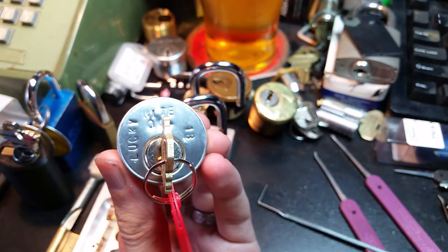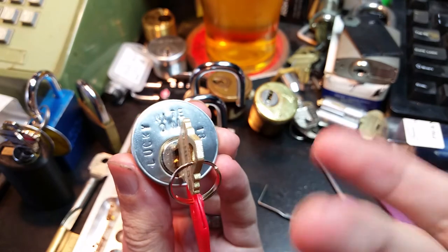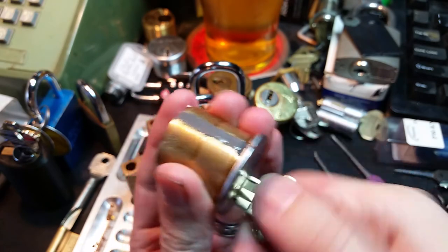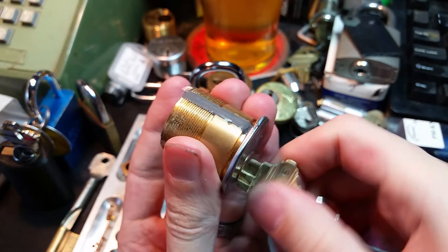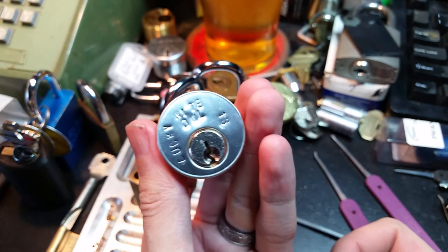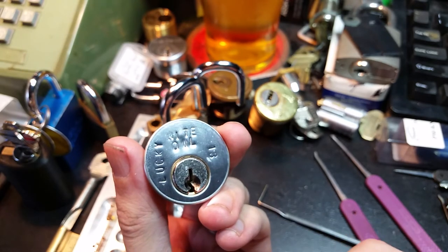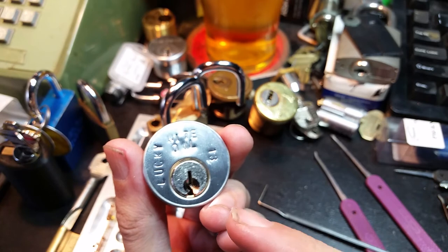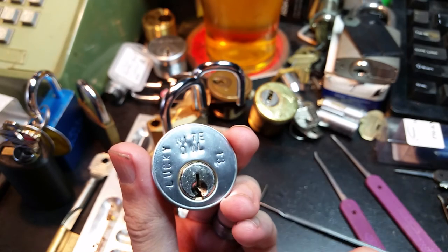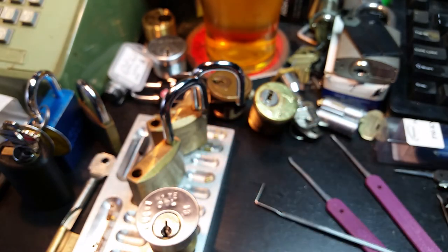Special giveaway challenge — this is my latest challenge lock. I'm calling it the lucky number 13 because it is my 13th challenge lock since I started doing these. It's got all of my latest tricks and it's definitely not for the faint of heart. If you do want to give this a try, let me know in the comments or send me a direct message and let me know where you want me to ship it. The one condition is that if you do manage to defeat it, I want to see you do it on video. Until next time — have fun, happy picking, stay safe.